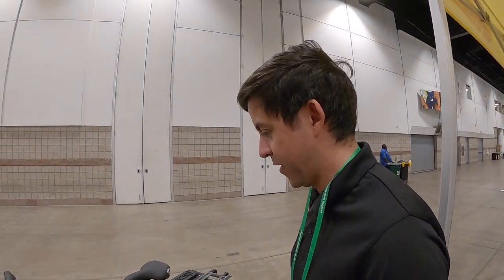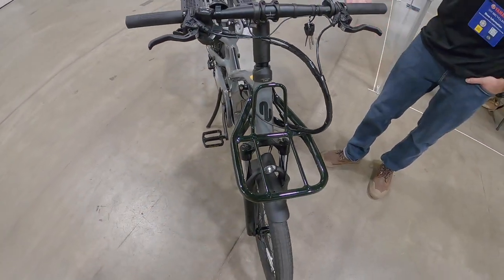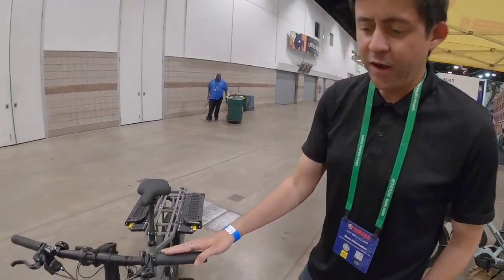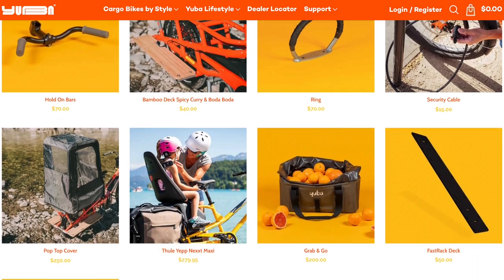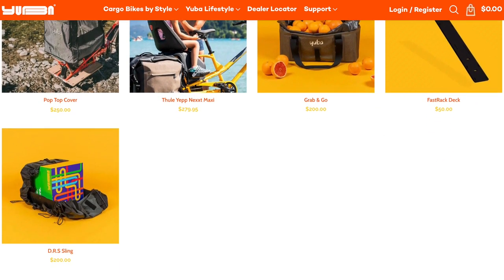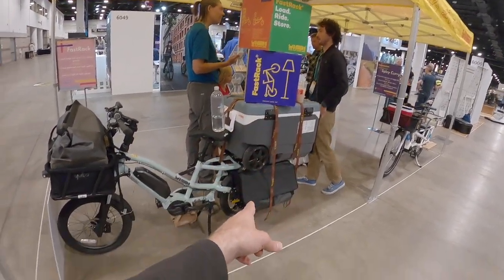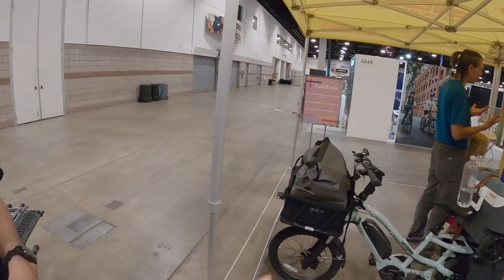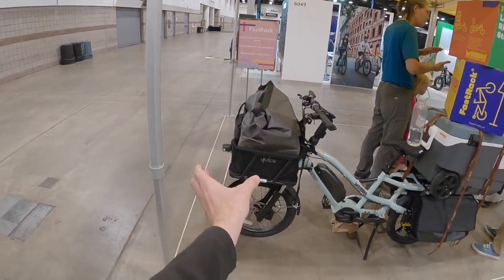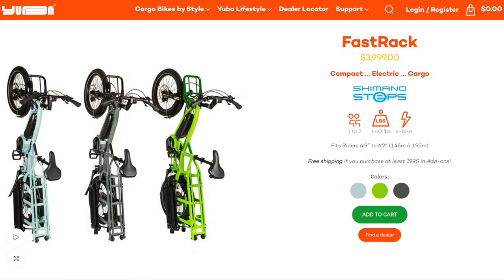It also comes with an integrated front rack, designed to keep the footprint compact. They offer a bag specifically for it, and it's also compatible with the red basket for modularity — customers can bolt down a crate or build out the bike for their use case. There's a cooler in the back with DRS bags, a large basket up front, and the light can be relocated. The side window on the light adds extra visibility.